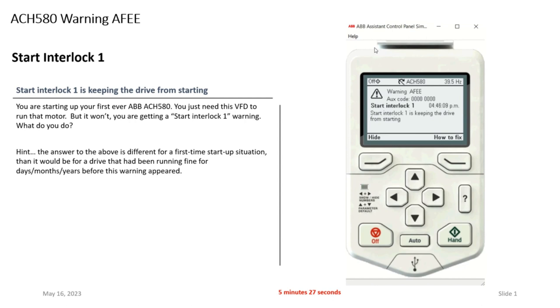Well, the answer depends on which situation you're in. Are you the person watching this video right now because you're starting up an ACH 580 for the first time, just trying to get this thing running, and you can't get this start interlock one message off the screen? Or are you the tech who's stumbled upon this drive because somebody's complaining about it being too warm or too hot, it had been running for years, and now you've got this message and need direction on what to do? Let's talk about what is going on here with the start interlock one message, starting with the person who's starting up a drive for the first time and getting this message.